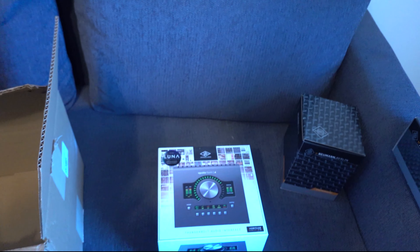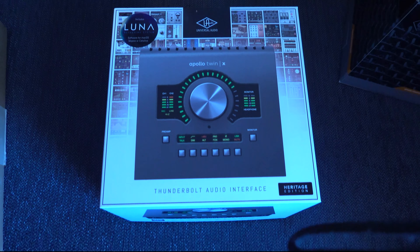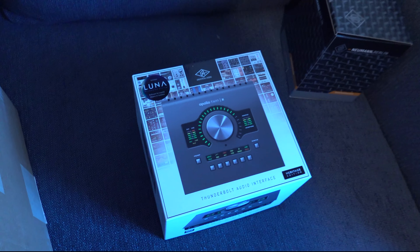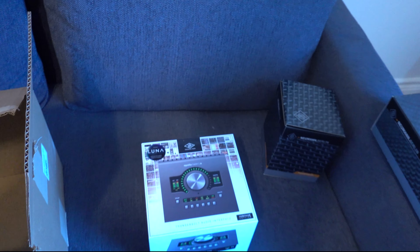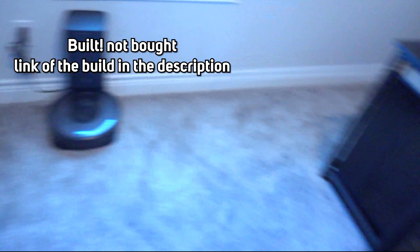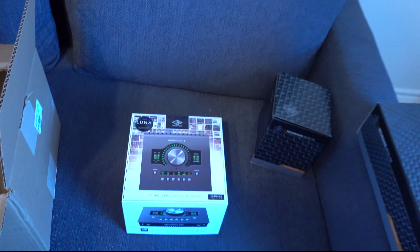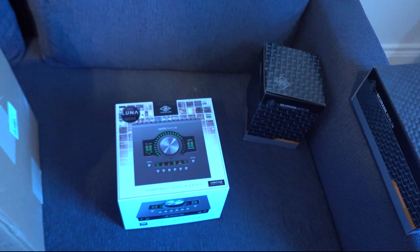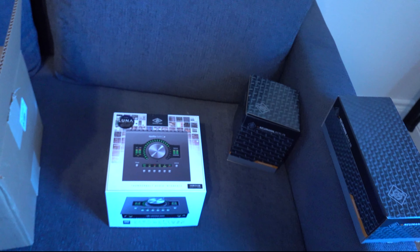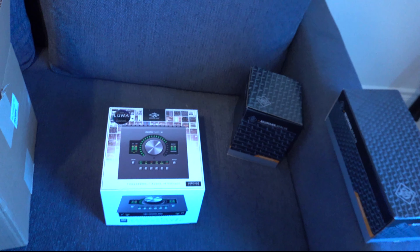And then this is the second big deal right here — the Apollo Twin X. I'm saying that equally important, honestly. This is the Apollo Twin X Thunderbolt 3. I do have a PC, which you can see right there if you watched my previous videos. I hear a lot of mixed reviews — Universal Audio obviously optimizes for Mac, but they advertise that it also works with Windows, so we gonna see.